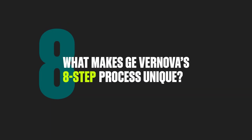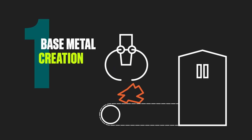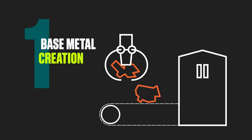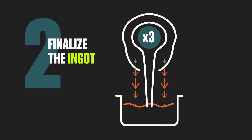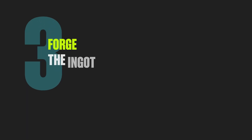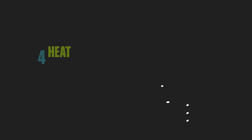Our process stands out for its rigorous eight-step method, which helps ensure precision and quality. First, the alloy is created with extracted and high-quality recycled material to achieve maximum purity. Next, it undergoes our triple melt process to form the raw material ingot. Then it is shaped through open die and closed die forging processes.